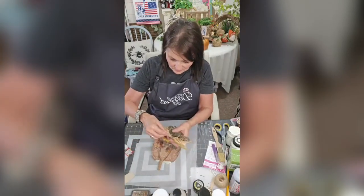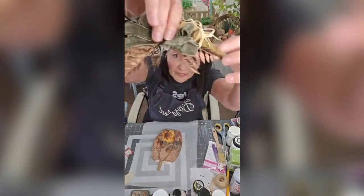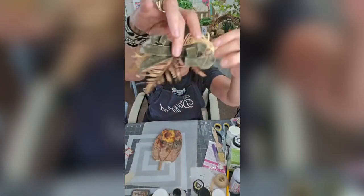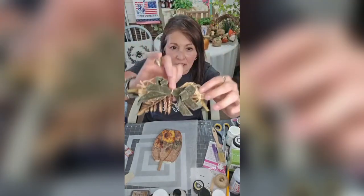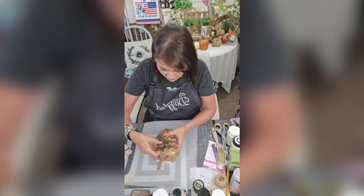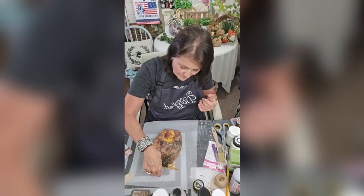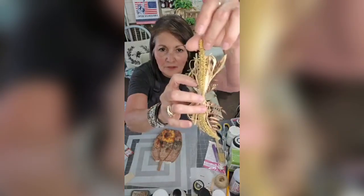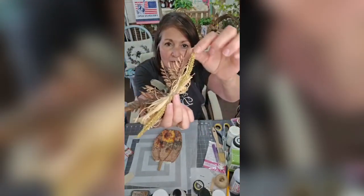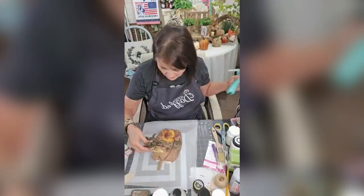I added a little embellishment — I have a few picks, some ball picks, my little ribbons right there, and just some raffia. I kind of put all this stuff together. I found some pieces in my stash — I don't even know what they are — but put them all together.